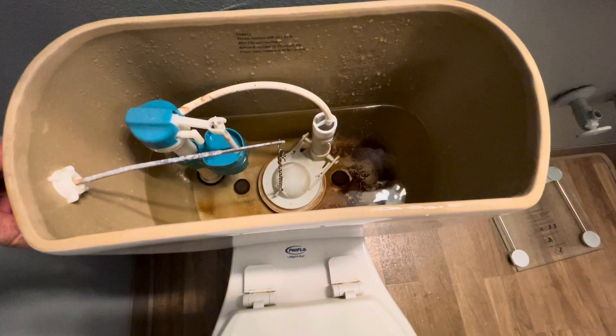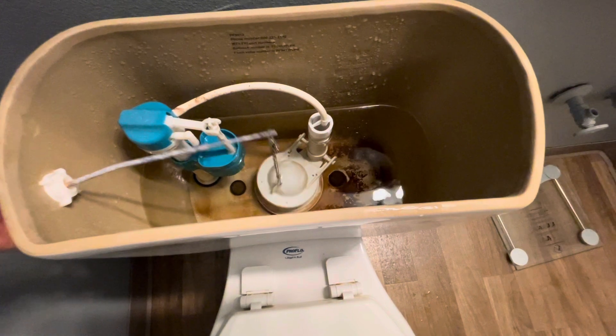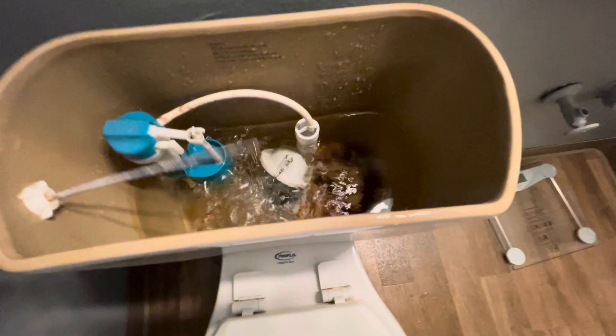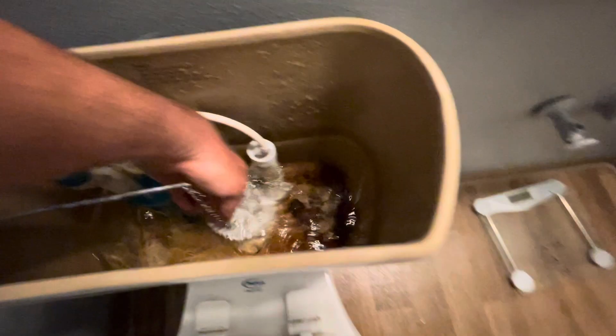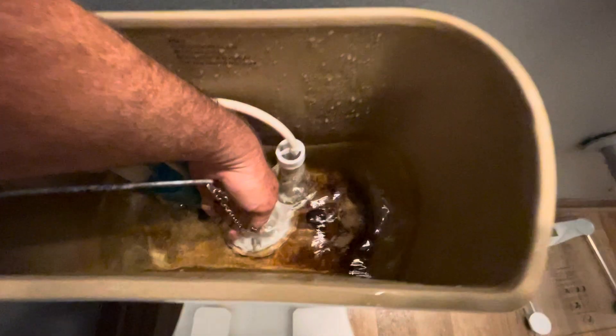So what you need to do is close that flapper. There it is opening, and I'm gonna quickly push it down, which stops the majority of the water coming down. Now also, that little white tube that you see — that little white tube is sending a small amount of water to the bowl as well.